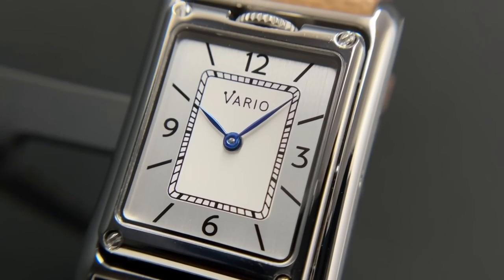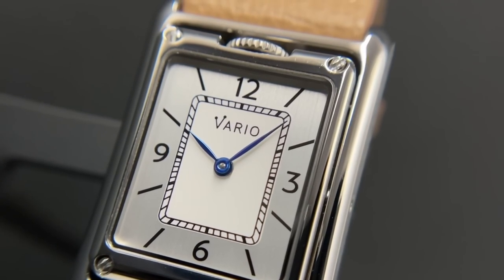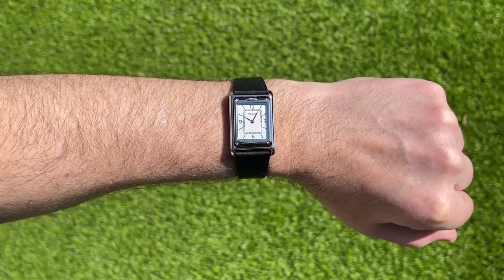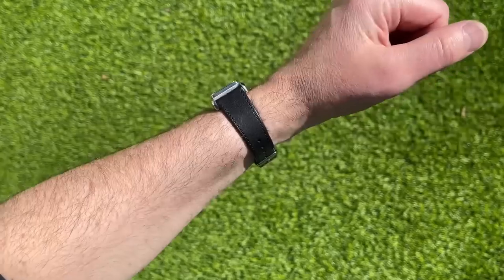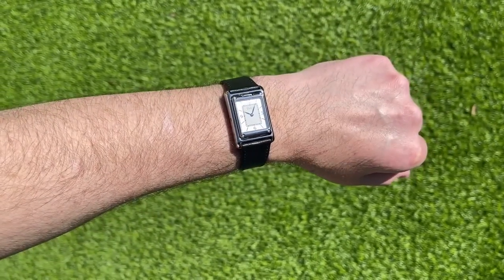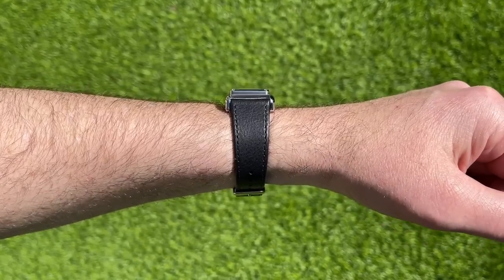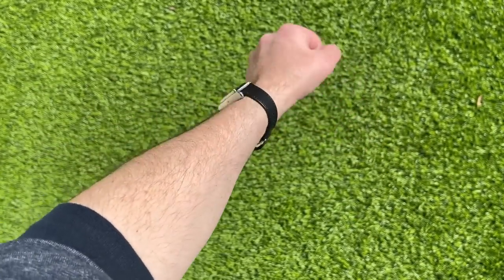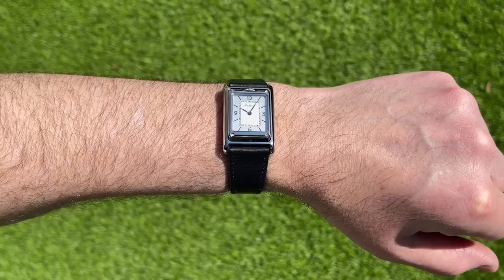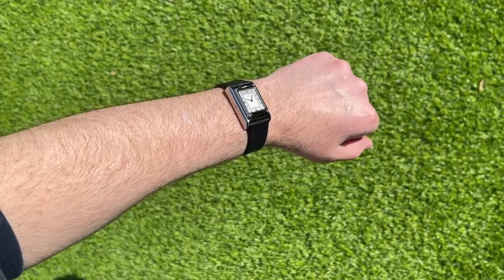They must be charging the right amount because they sold out the first time and I expect this second batch to sell out almost as quickly. Let me know what you think in the comments. I really wasn't expecting it to wear as well as it does, but it really really does. Don't be put off by the height — once it's on your wrist that height just gets forgotten, almost swallowed up by how comfortable the strap is. There's just not a lot of weight or size in the case, so you just don't notice it. Credit to Ivan and Judy.